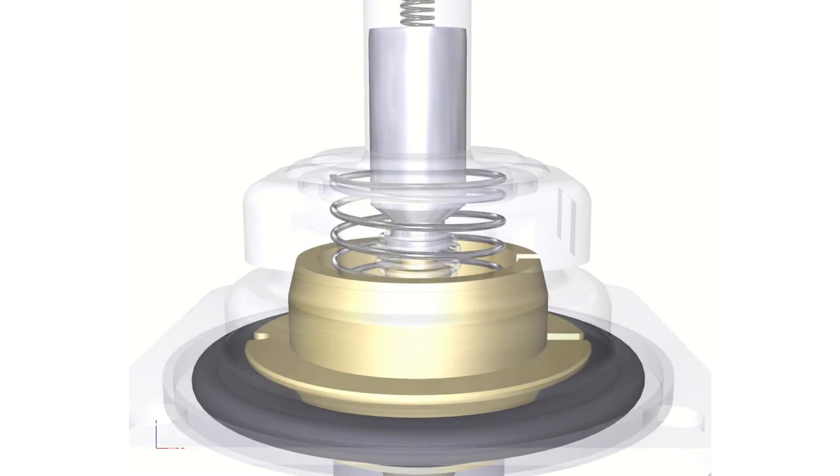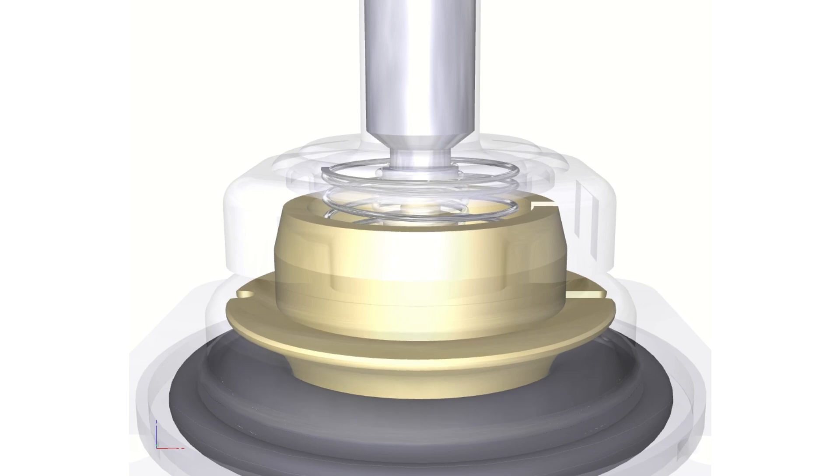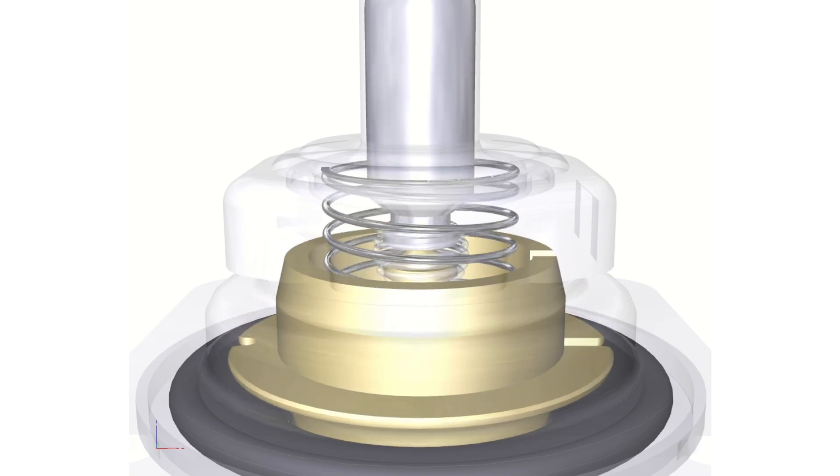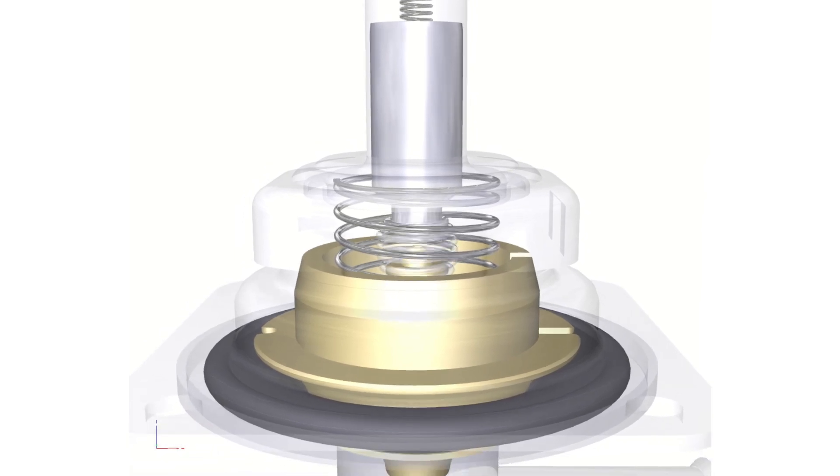The plunger in the valve is soft coupled to the diaphragm via a mechanical spring. This allows the valve to open without differential pressure, giving universal functionality.